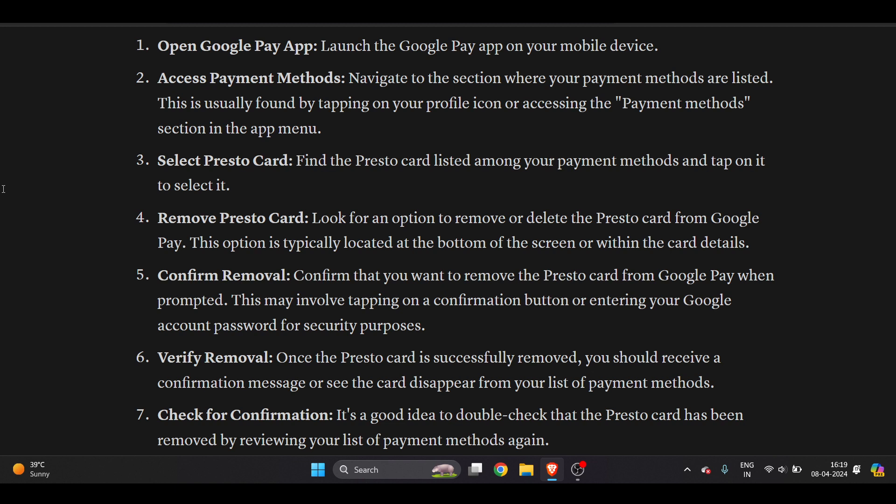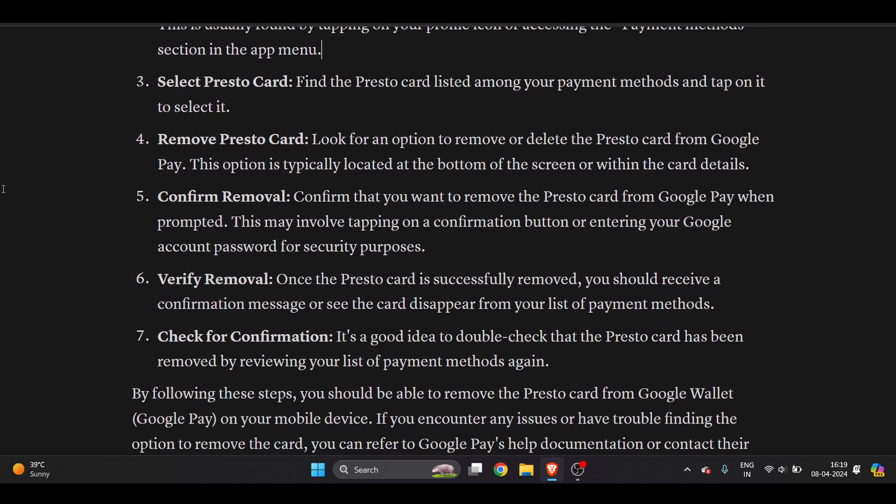If you want to remove that Presto card, look for an option to remove or delete the Presto card from Google Pay. This option is typically located at the bottom of the screen or within the card details. Once you find it, confirm that you want to remove the Presto card from Google Pay when prompted.